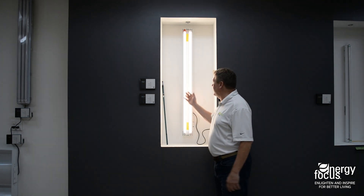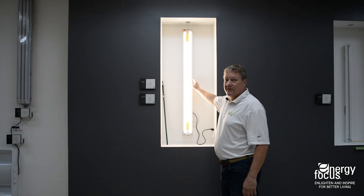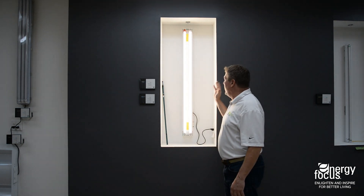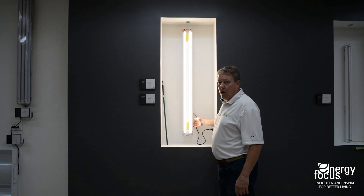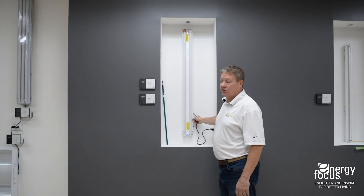Energy Focus Red Cap. We have it installed here. You can see on the left-hand side is the red cap. It simulates a fixture in your ceiling. When you turn the switch off on the wall, the red cap goes off just like all the other lights in the fixture.